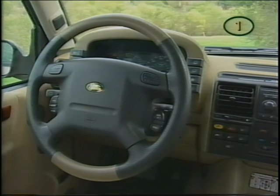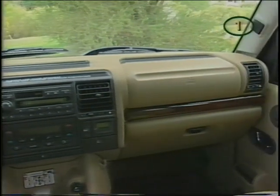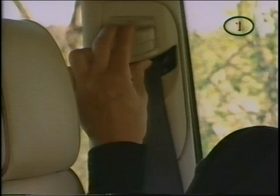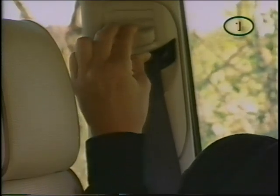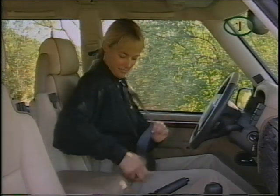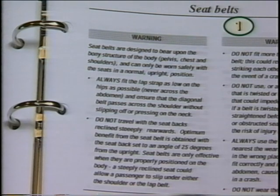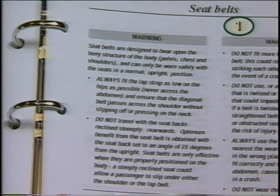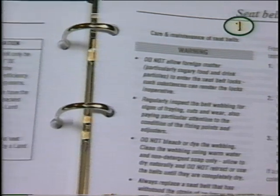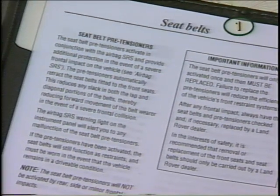Even though Discovery is equipped with dual front airbags, they are not a replacement for seat belts, which should be worn at all times. To adjust the height of the seat belt, squeeze the control between finger and thumb to raise or lower. The belt should sit between your shoulder and neck. See your owner's manual for a complete description of proper fit. The front belts are also equipped with pre-tensioners — please read the owner's manual for a complete discussion of these safety systems.